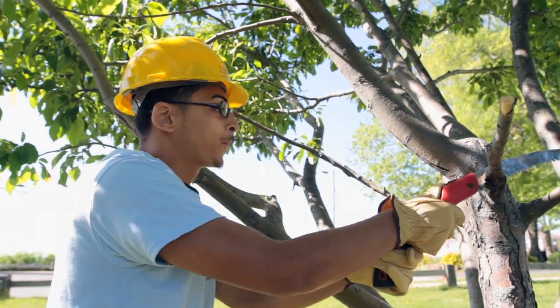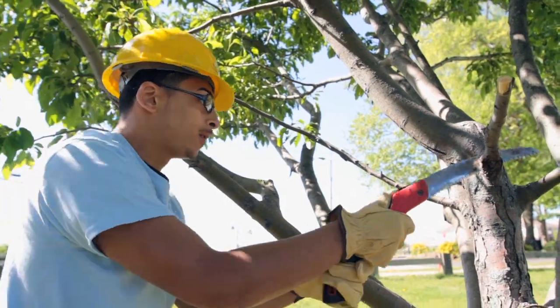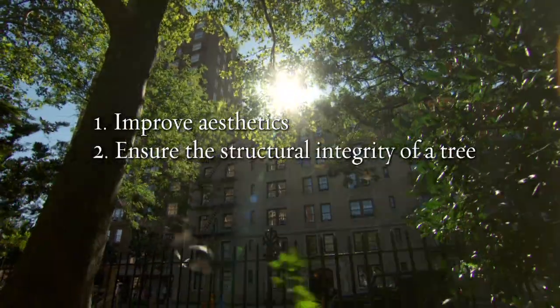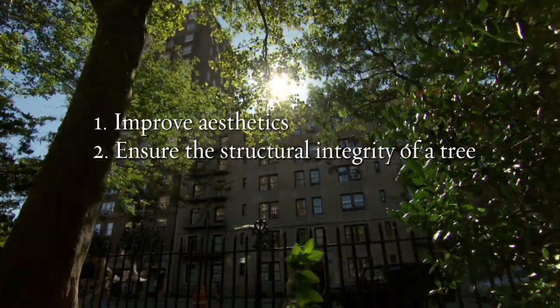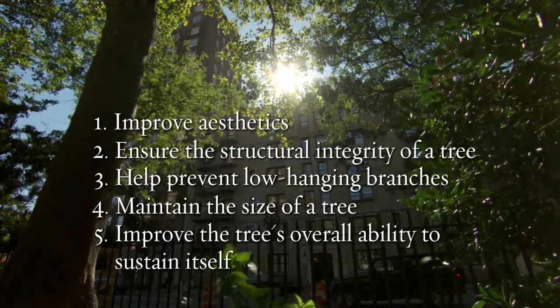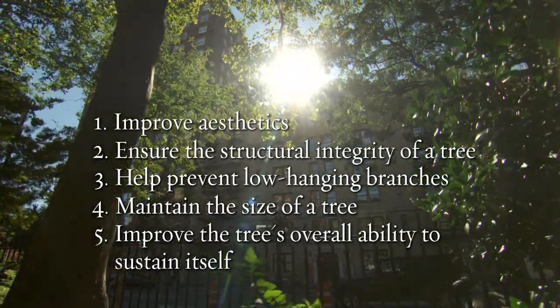Pruning can be one of the most important things you do for the long-term health of a tree. It can improve aesthetics, ensure the structural integrity of a tree, help prevent low-hanging branches, maintain the size of a tree, and improve the tree's overall ability to sustain itself.